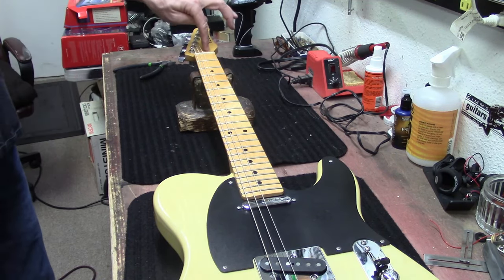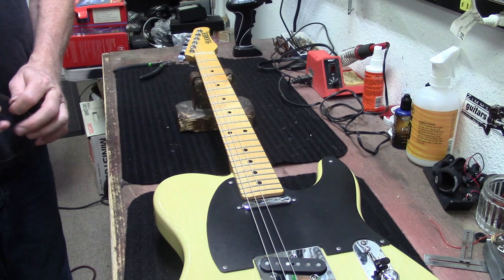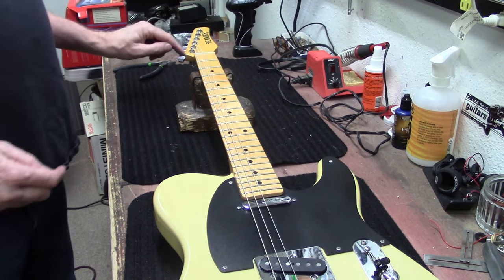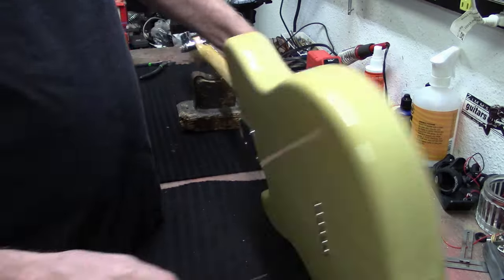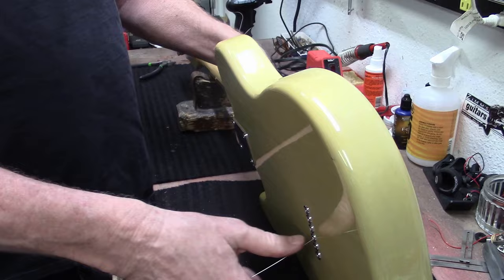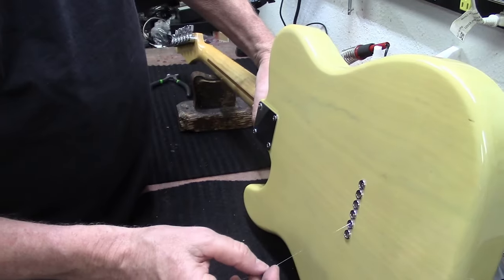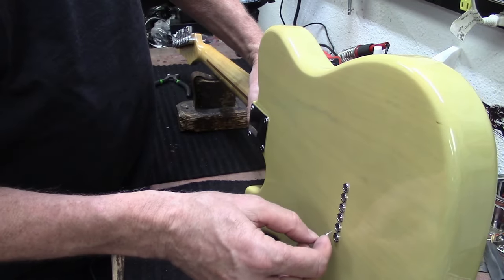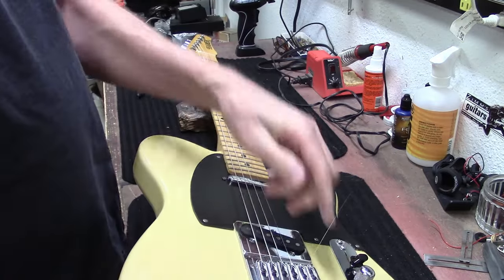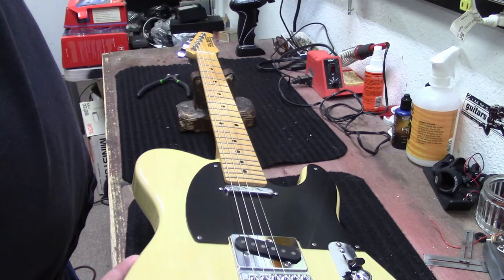There are no string trees on here because these are locking tuners with different heights - staggered heights. Leave me some comments and let me know what you think about Hamer guitars, and if you've got any Rick Nielsen stories.